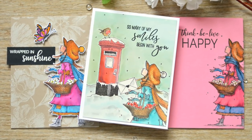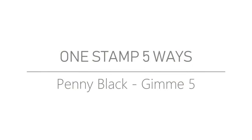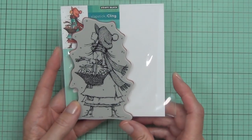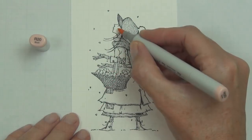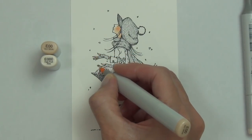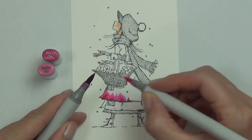Hi, it's Therese and it's time to give me five with Penny Black. Today it's one image five ways. I've got this Christmas Wishes stamp — it's a really beautiful, highly detailed girl stamp, a cling rubber stamp — and I'm going to be using this stamp in five different cards today, changing everything up with different coloring mediums and different card designs.